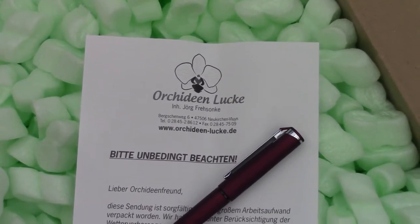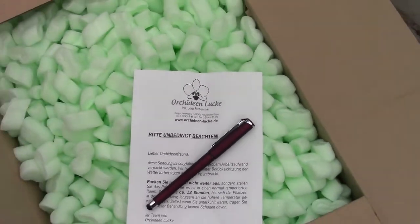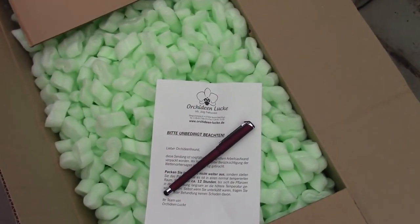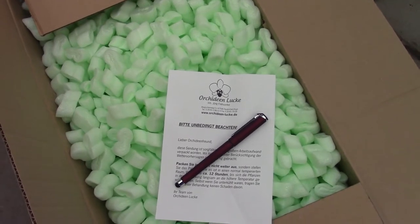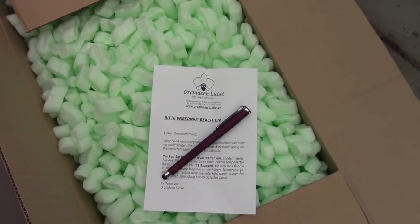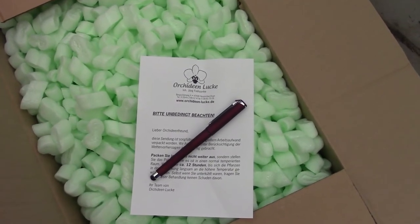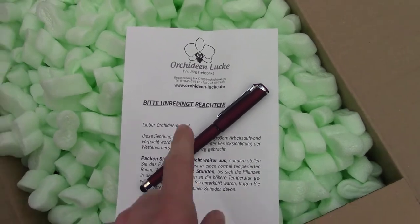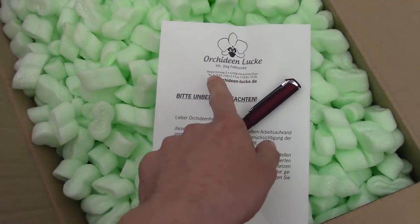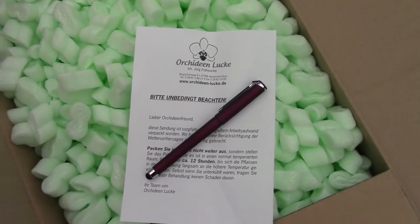Hello everyone and welcome to another video about my orchids. Today we have an unboxing video, and this one was requested by two of my online Facebook orchid friends, so I hope you guys are here because this was your request. We did order from Lux Orchids and it came today in the mail.